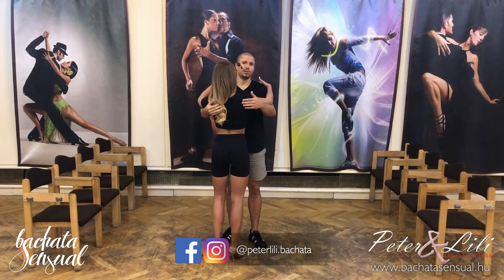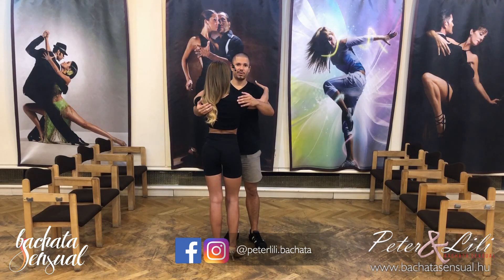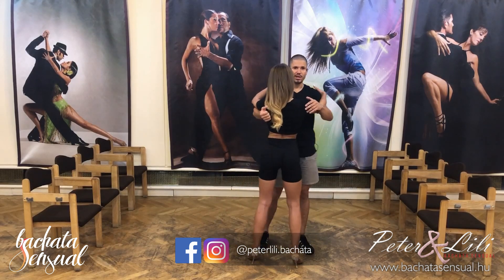Basic step with social dance position. Keep your frame. Guys going left, girls going right. Five, six, seven, basic step. One, two, three, four.